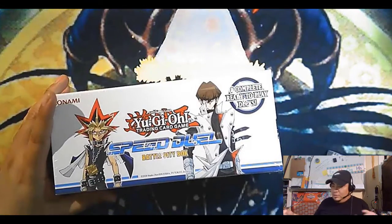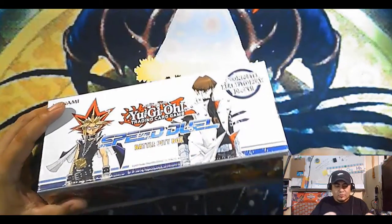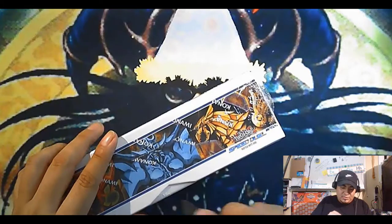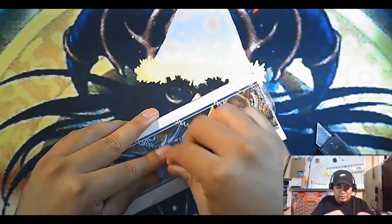So let's start opening these bad boys. Like I said, I got four of these. Hopefully it should be the last ones. Hopefully I don't find the need — it's just the cards are so expensive now. It's like, might as well get the box, man.